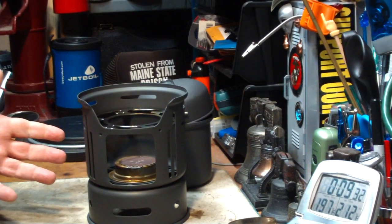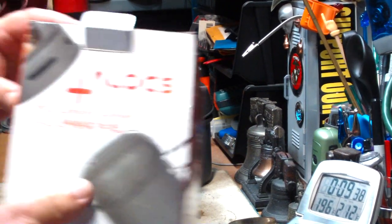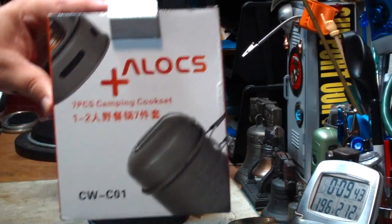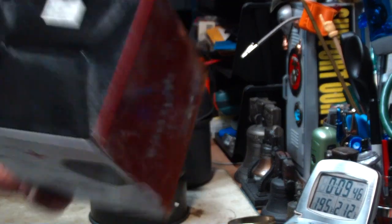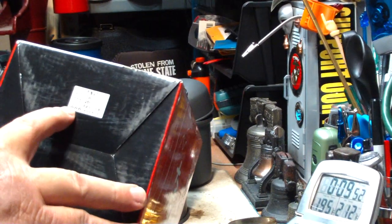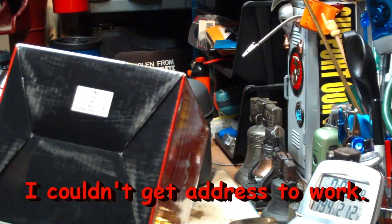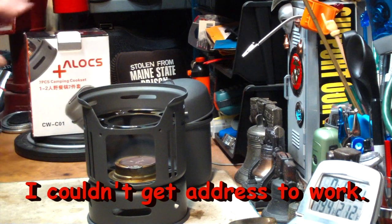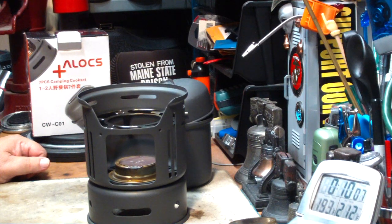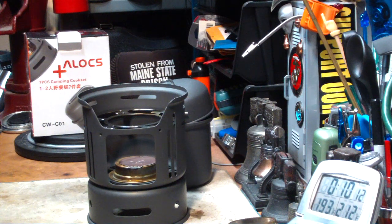I hope this helps the people that have been asking for this. This is the ALOCS — A-L-O-C-S — 7-piece camping cook set. I found this on eBay for about $40, free shipping. There is a website: www.alocs.cn — I'll have to check that out. I hope that helped. Thank you for watching. I look forward to your input, questions, remarks, and helpful suggestions. And as always, watch for my buddy Max. Bye now.